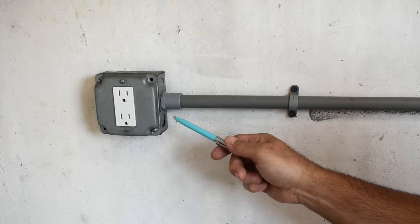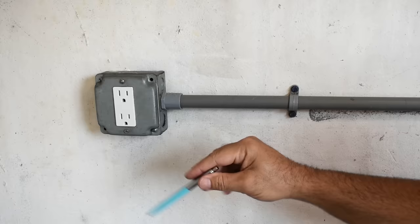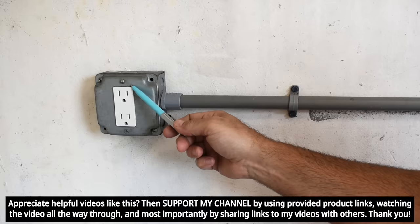The receptacle you see here was used for a washing machine. I had a washer and dryer in this room. Both of them have since been moved and I'd like to use this area, especially to the left of this receptacle in the corner of this room, to put a 220 volt air compressor. So what I need to do is switch this 120 volt receptacle to a 240 volt receptacle.